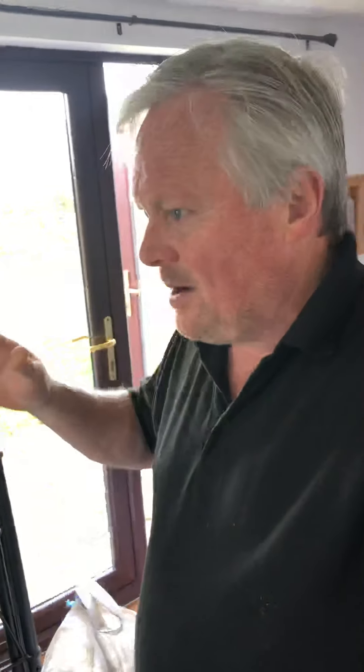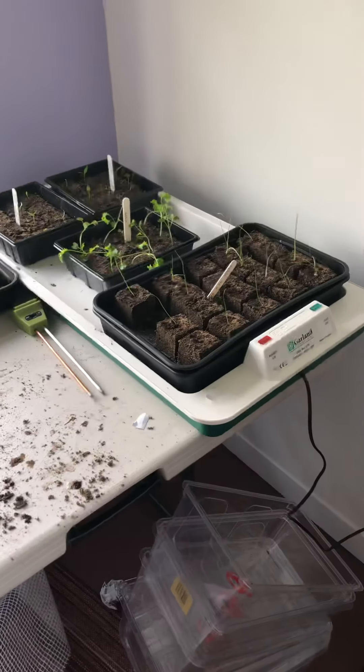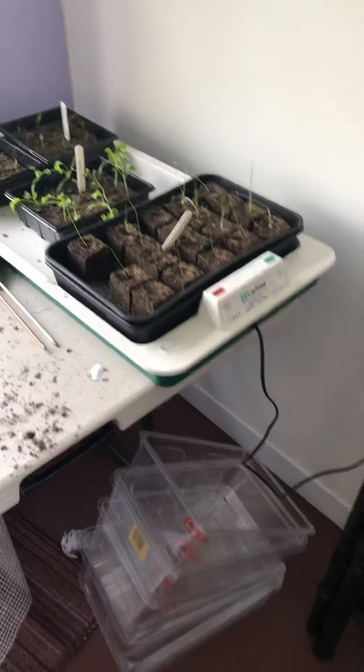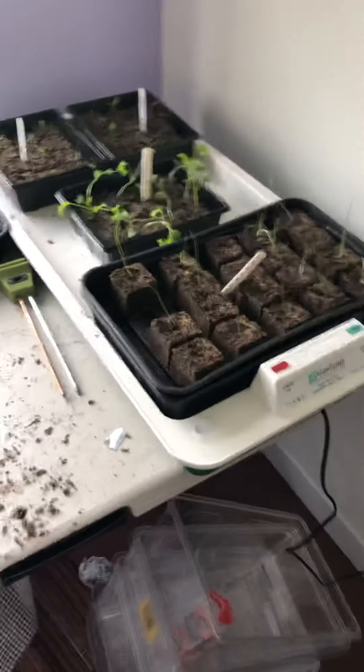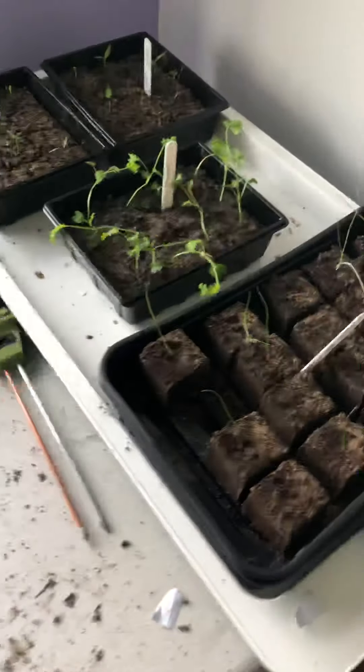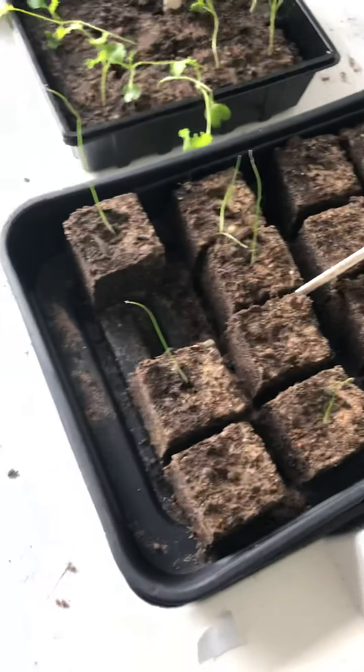Right, I'm back in the little room in the garden. I shouldn't really have all this stuff in there but I was a bit tight on space, so I'm just utilising this space — this is where I've been doing some seeds. Let me show you. Just putting my glasses on — that's better, I can see.